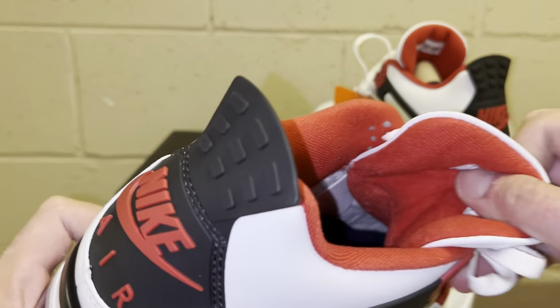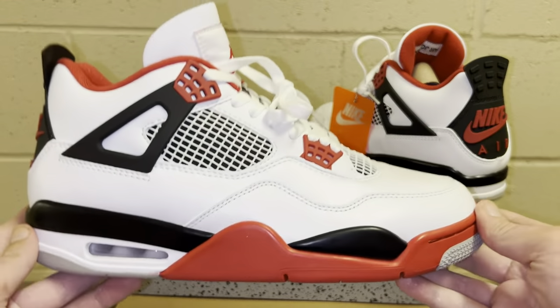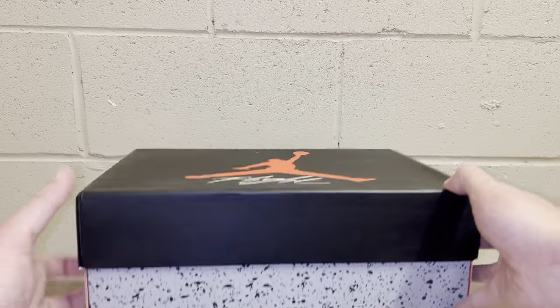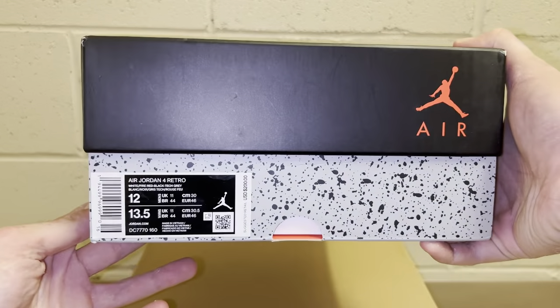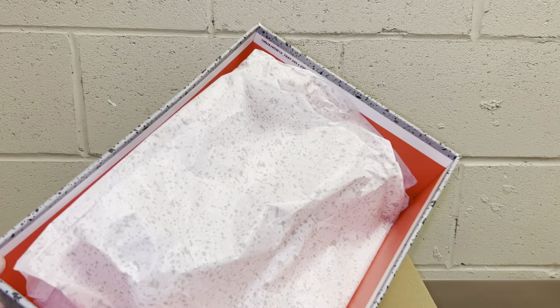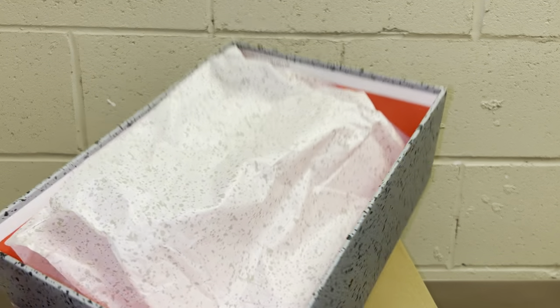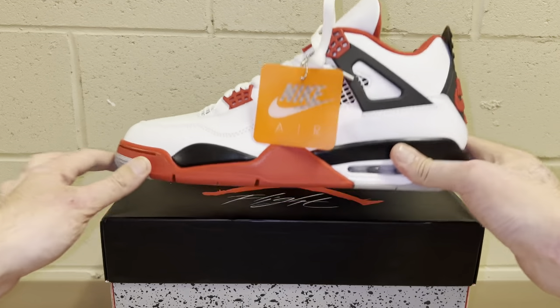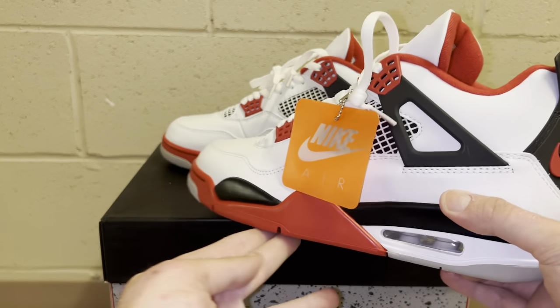The tags are really hard to see on this pair — they're kind of behind the tongue strap. You go true to size with these, no need to size up or down. It comes in a regular Jordan 4 box — nothing special. Open it up and it does have the little cement patterned paper inside.